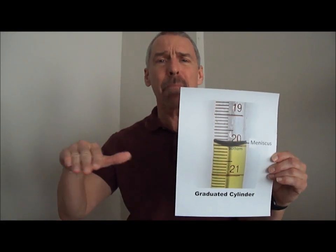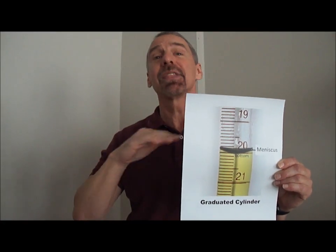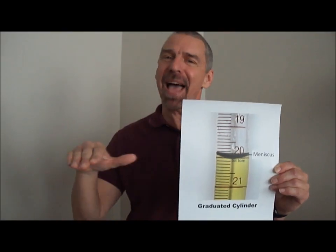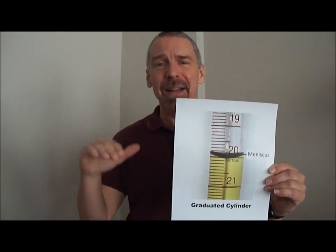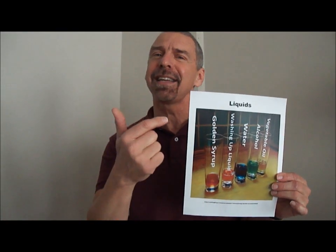Look at the bottom of the meniscus. Your measurements done the right way — look at the bottom of the shape that's concave. You'll be so precise when you measure liquids.